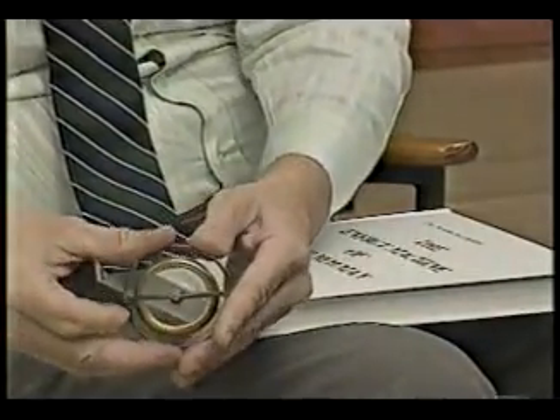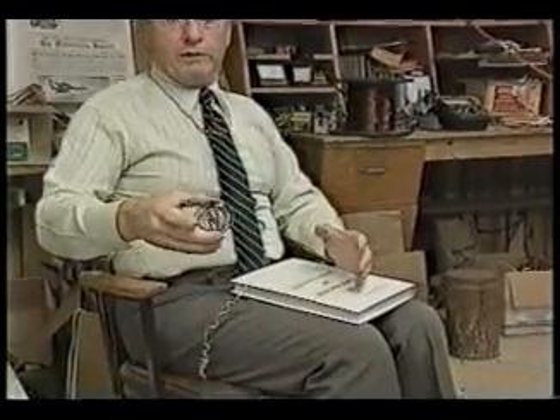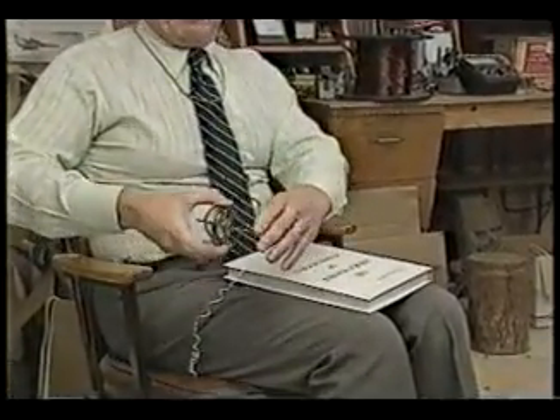Gyroscope here. If I can spin it up, you can see that it does — and I think every kid knows it's true. Now, if you pivot that one direction, it goes one way. You pivot the other way, it goes the other way.